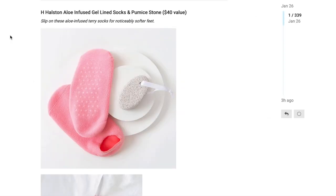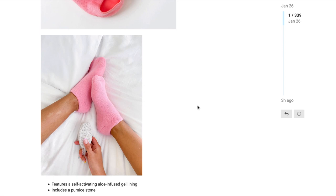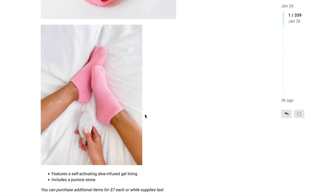The final option in customization 5 is the H Halston aloe-infused gel-lined socks and pumice stone, with a $40 value. Slip on these aloe-infused terry socks for noticeably softer feet. They appear to be bright vibrant pink with little grippies on the bottom, ankle height, paired with a palm-sized pumice stone with a little ribbon. It features a self-activating aloe-infused gel lining. Unfortunately I wasn't able to find additional information, but hopefully more will be released.